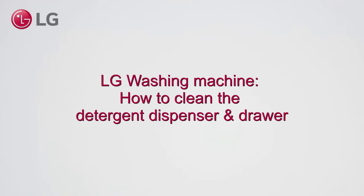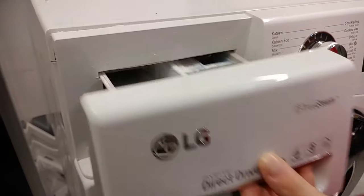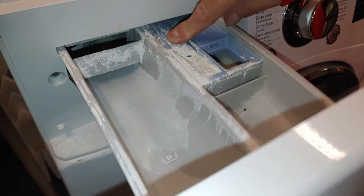LG Washing Machine: how to clean a detergent dispenser and drawer. Push the softener button to take out the drawer.